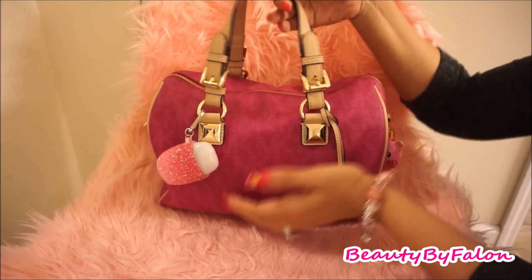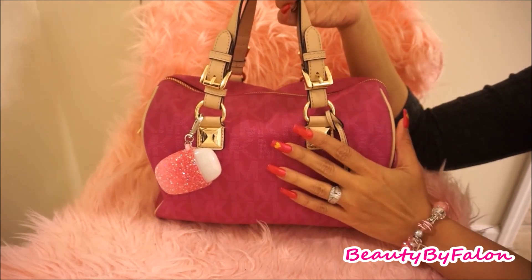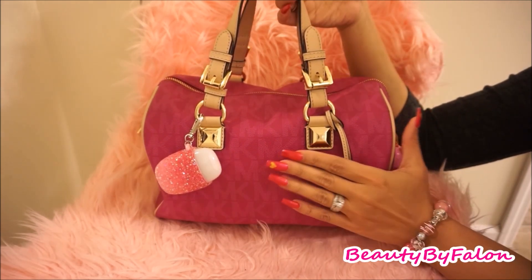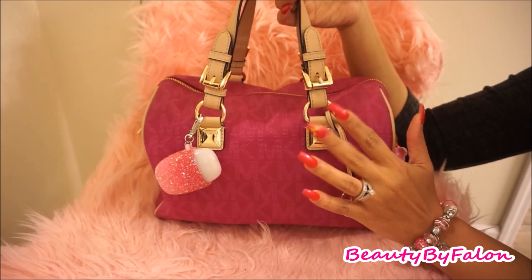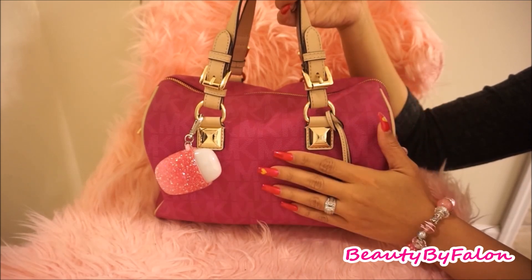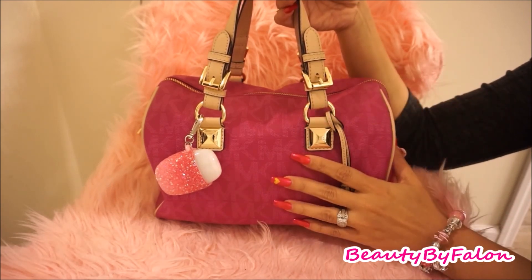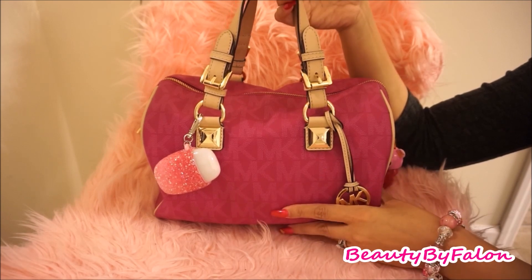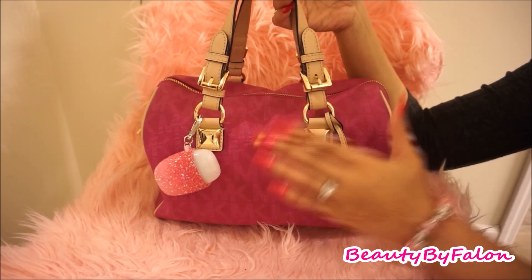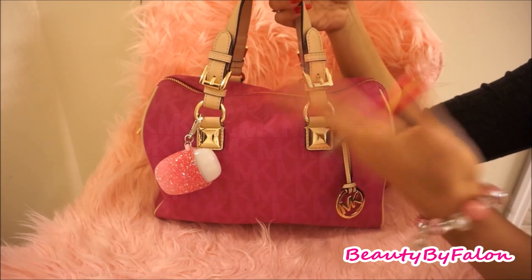This is the Michael Kors Medium Satchel. I got this a while back. I believe I did a What's In My Purse video on this purse last year, February-ish. If you want to see that video, it's still on my channel. So this is an updated one — I brought this bag out and I'm using it again, so I wanted to show you what's in my purse.